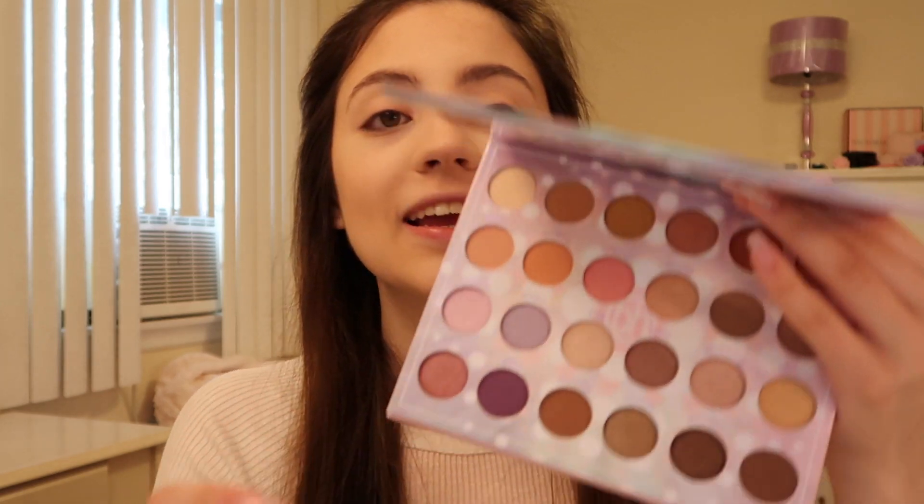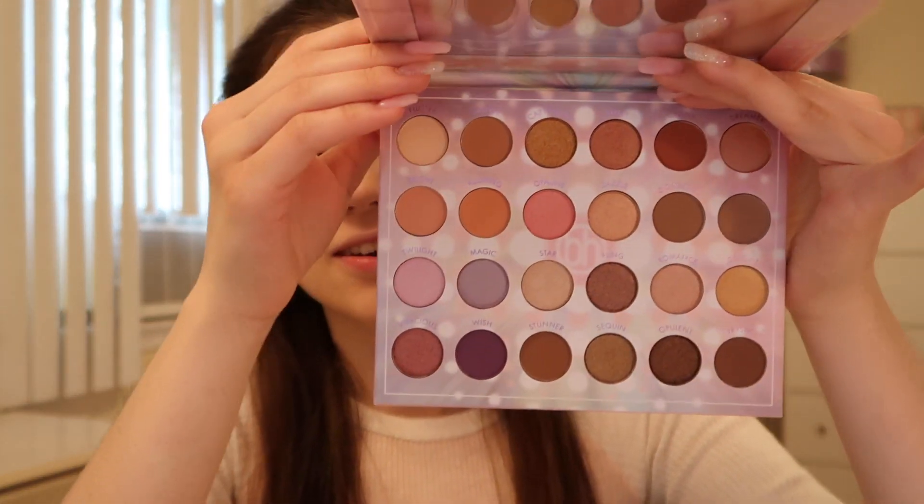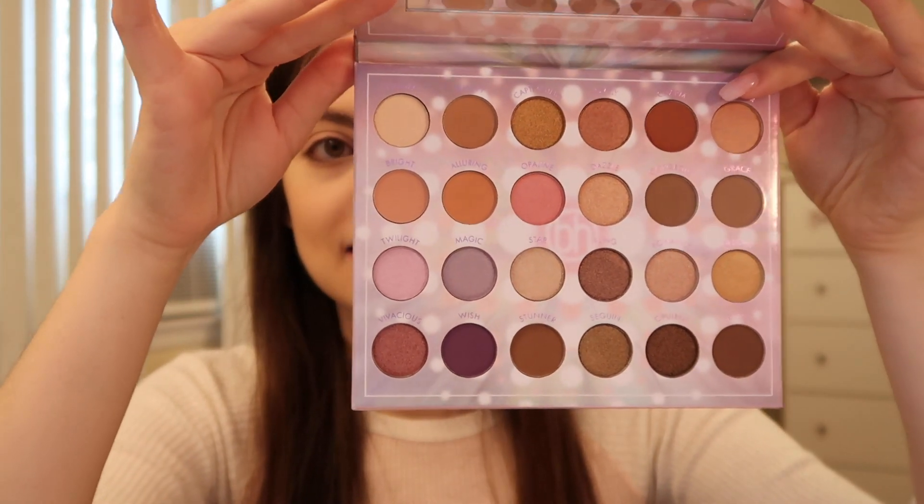Today I am using the BH Cosmetics Opalescent Palette. I saw it in Ulta and it was just so pretty, I had to try it out. It pretty much screams spring — all these colors are so pastel, and you have a lot of neutrals too. It's really affordable as well, which is always great. I try to do that every once in a while and give you guys more affordable options.